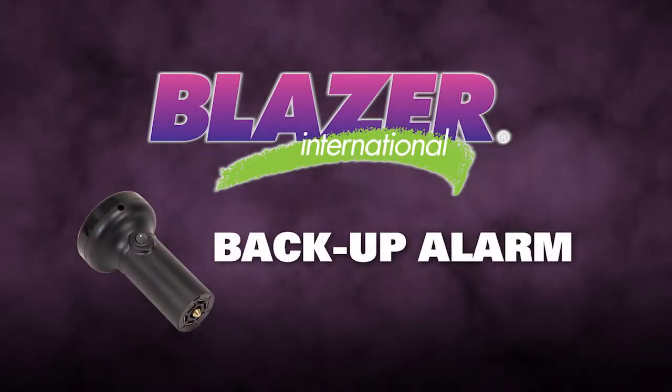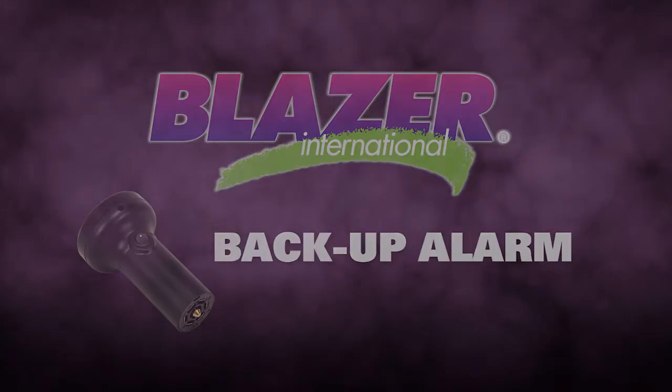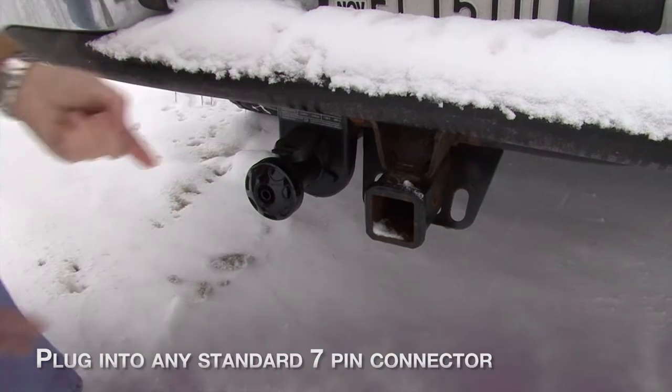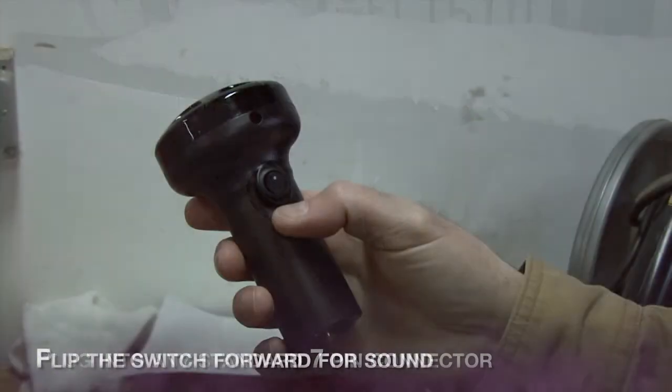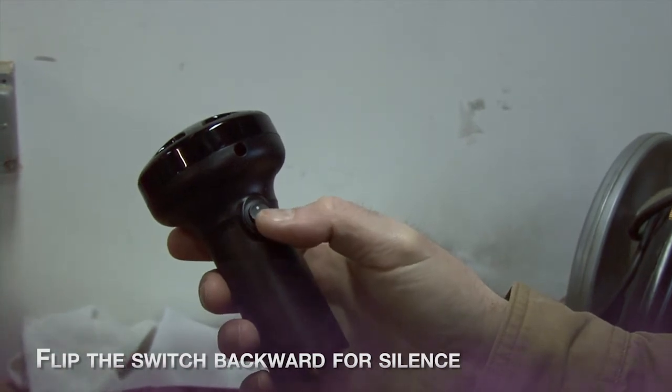Laser Backup Alarm — the plug-and-go backup alert system. Just plug into any standard 7-pin connector. Flip the switch forward for sound, flip the switch backward for silence.